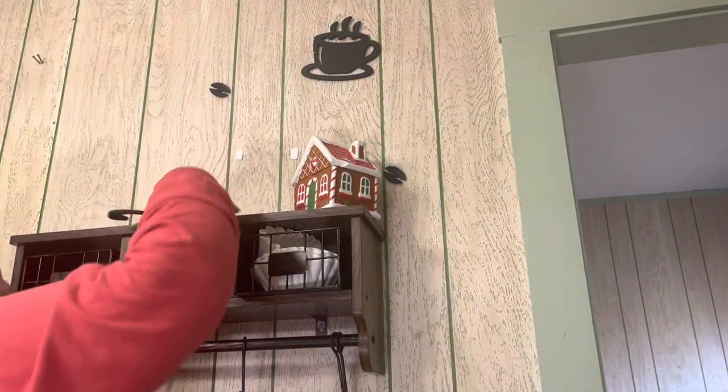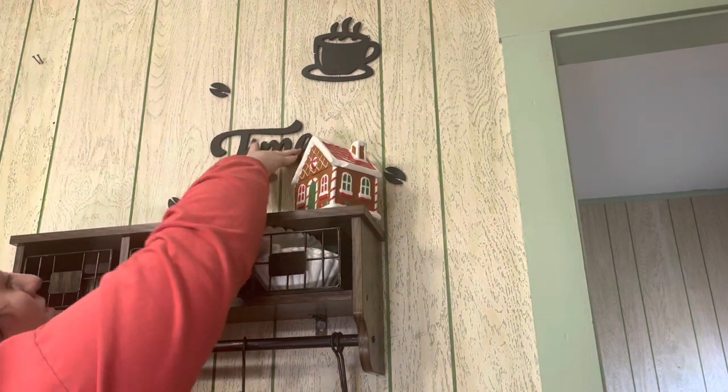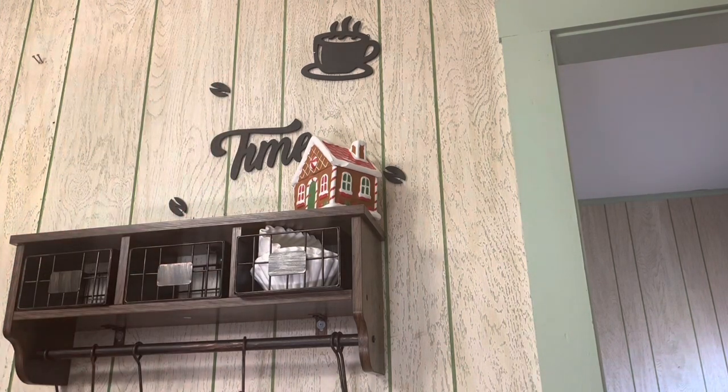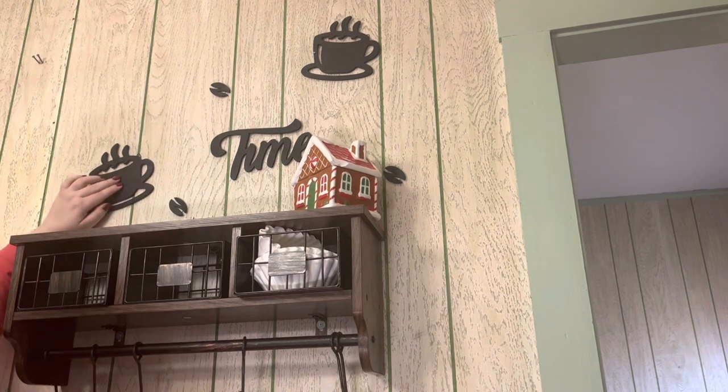Also, these coffee time wall signs — they fell down. I have a hard time with the adhesives down here in Louisiana; it gets humid and they don't stick very well. And the one that says 'coffee' I think actually fell behind the fridge somewhere, so I'm gonna have to dig that out.